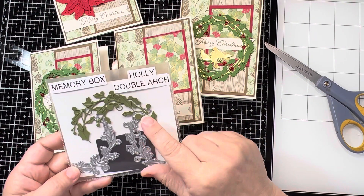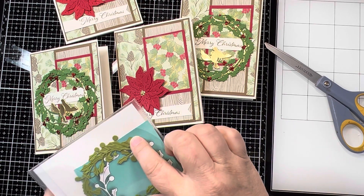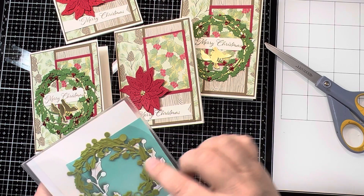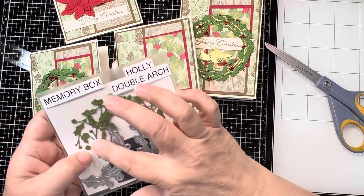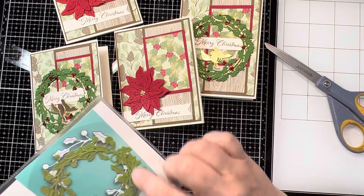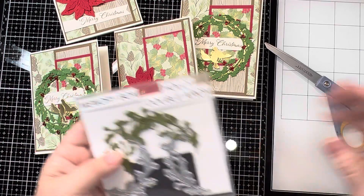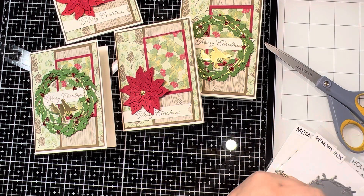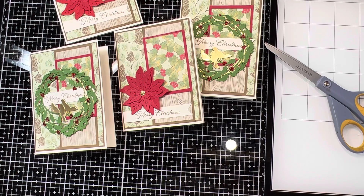I also pulled in the Memory Box Holly Dub Arch. I was going to use this one at first, but the berries were so big and I didn't have a Nuvo drop, so it was really getting hard to figure out what rhinestones to use — there are different sizes. So this was something where as I had scraps — some of my die cuts had space left after doing the wreaths — I was able to get extra pieces cut ahead of time that I can use for future projects. I try to pay attention as I'm die cutting to see if I can do something at the same time and make the best use of the same actions.